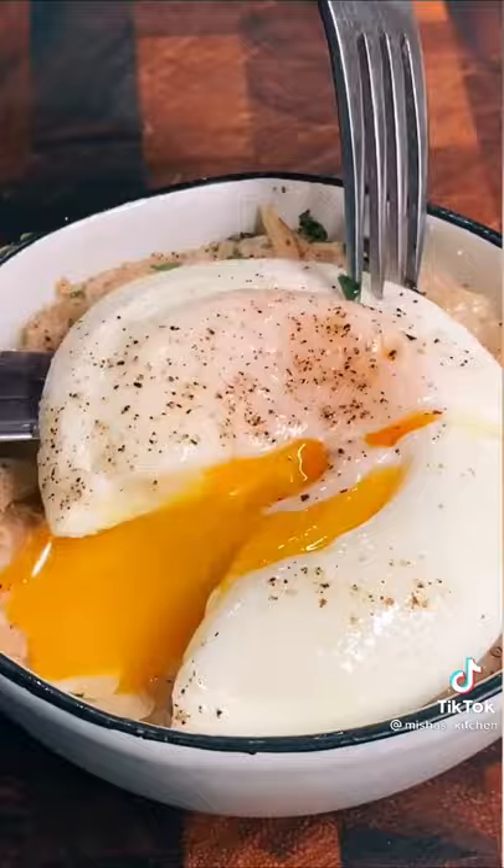5 minutes, perfectly poached egg every time — tag me if you try. I'll see you next time.